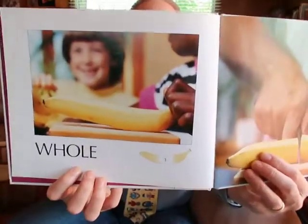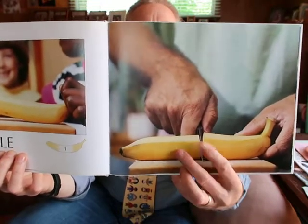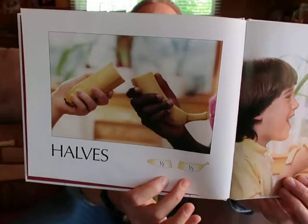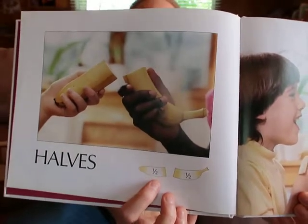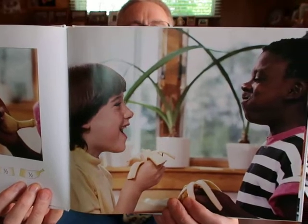So again, 'Eating Fractions' by Bruce McMillan. It starts off with a banana — they call it a whole, that's the whole banana. In the next picture they're cutting that banana right down the middle to make two pieces. What do we call each of those pieces? If you said halves, you're right. In the illustrations below they've written one half in each piece — one over two. The bottom number, which we call the denominator, is always the total number of pieces. There are two pieces, so each one is one out of two.